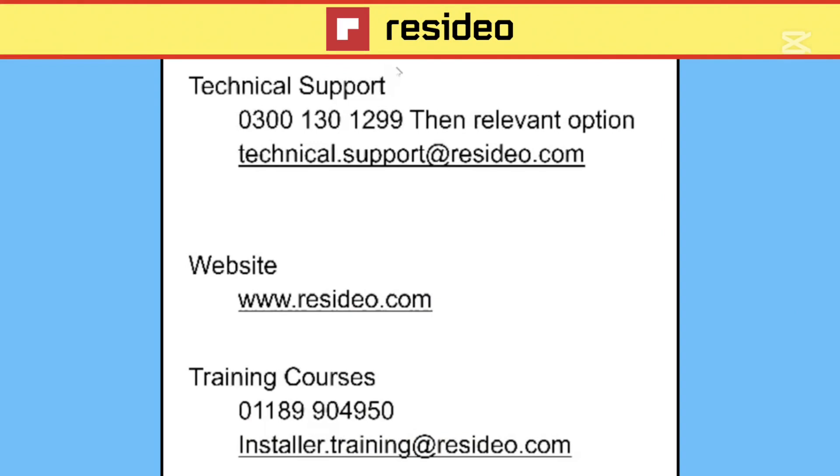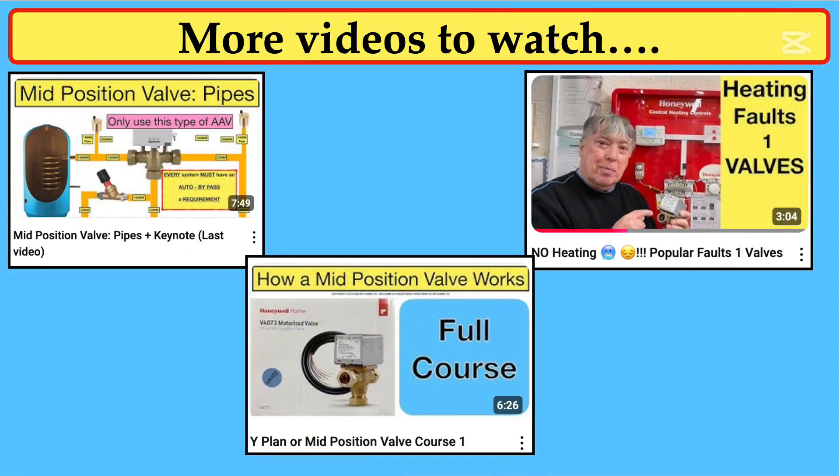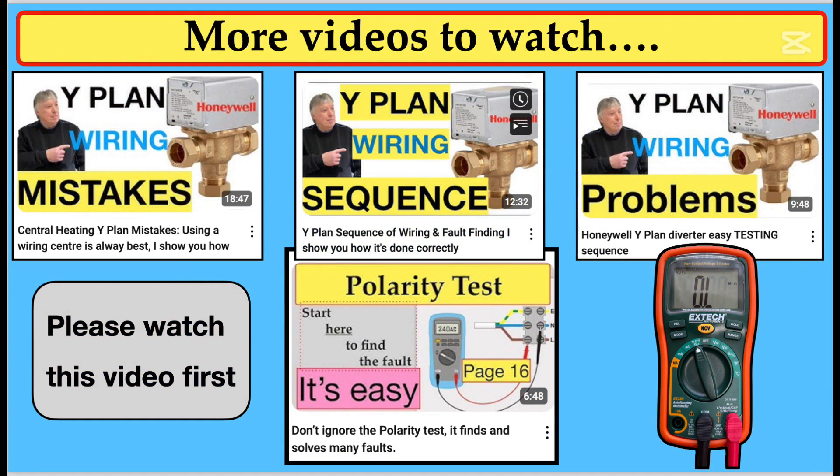If you'd like more information on this situation, and if you're a heating engineer and would like to go on the course, I'll put the links into the comments below, and there's also a phone number to technical for guidance. I've made several videos on wire plans and heating faults in particular, so please watch this video on the mid-position pipes, how it works, and different faults. These are the other Y-plan mid-position valve videos that I've made. It's best to watch the polarity testing one first, to get a grip of the overall problem about leakage and rogue voltages on the blue.